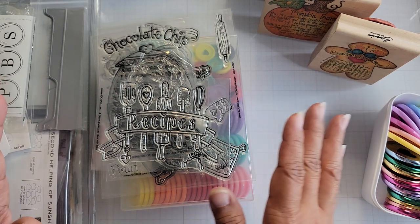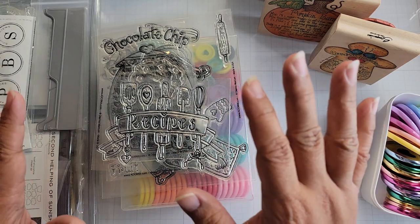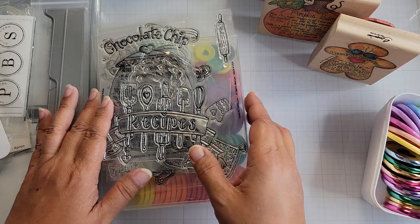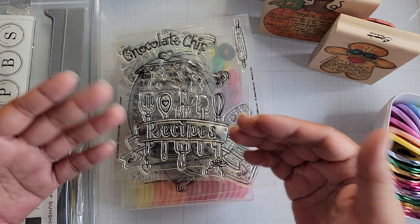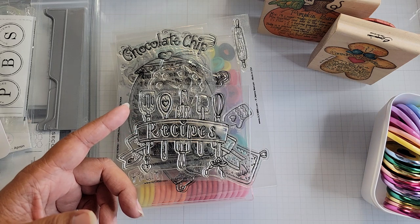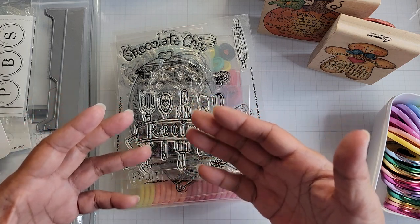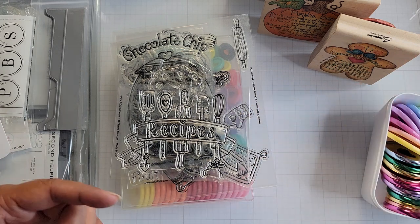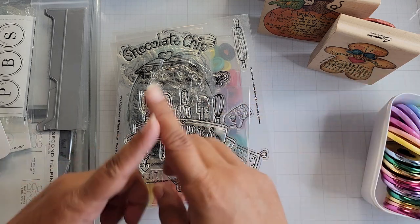I've gathered my supplies. I don't have everything together yet because I'm still waiting on some orders. You can just look and see what you have on hand if you want to play along. I think it'd be fun for you to craft along with us. We also have a hashtag that you'll see in the title of this video and in the description box. If you are playing along with us, please use the hashtag to post your projects. It's going to be hashtag Diana Markham recipe book, all one word.